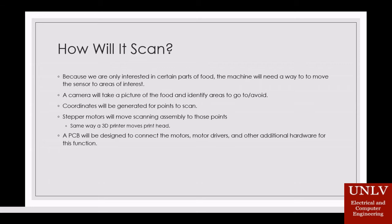Since we are only interested in specific parts of the food, the device would need a way to determine meat from areas such as bone and fat, and move the sensor to these particular areas or points of interest. To do this, a camera will take a photo of the food, identify what areas to go to, and where to avoid. Stepper motors will move the scanner to those points.